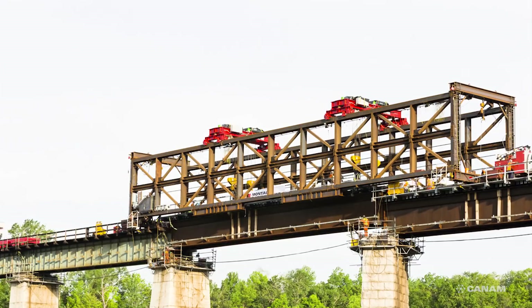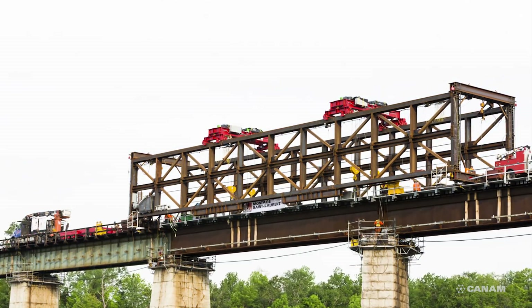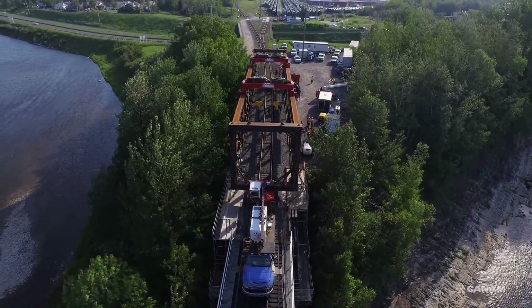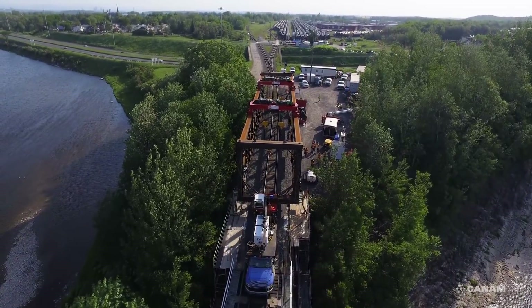Once the new span is in place, the boom truck pushes the buggies back into position to load the gantry crane. In double track territory with standard clearances, the system would then be folded to the skewed position to allow rail traffic to start operating on the opposite track.